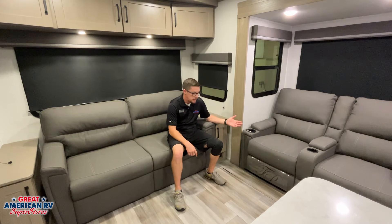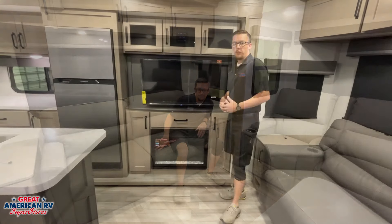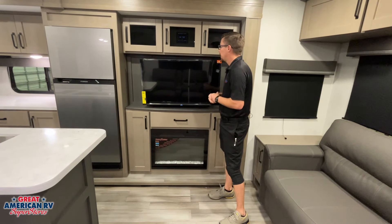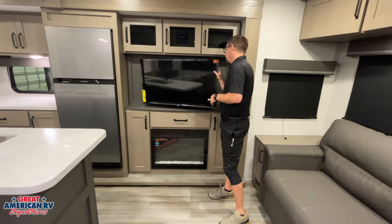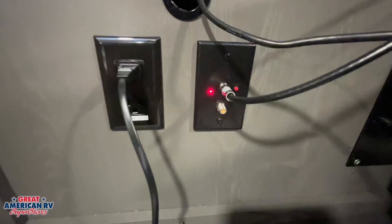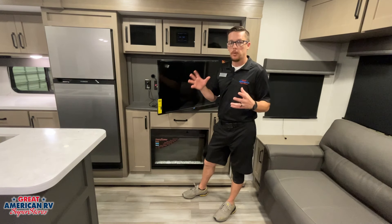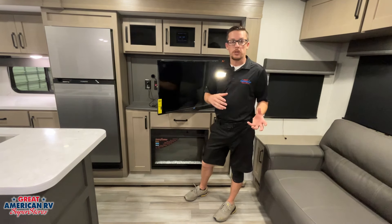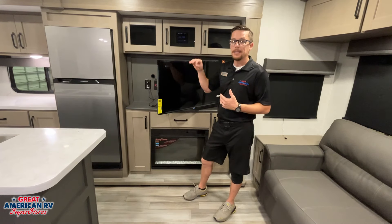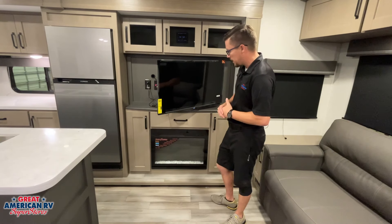Our recliners have massaging seats, heated seats, and decorative lights on the bottom. We also have our fold-out sofa sleeper on the side. For entertainment, we have our Jensen radio system to control indoor and outdoor speakers with Bluetooth and regular radio functions. On the other side, there's a plate with two coax ports and a button with a red light. That red light indicates when the antenna boost is on — for when we're searching for air channels on our TV to help boost the signal. When searching for cable channels from the campground's coax connection, we want that light off; otherwise it will scramble those cable channels.